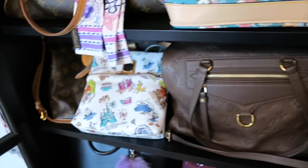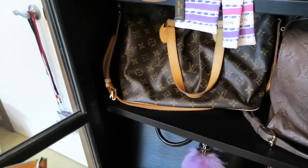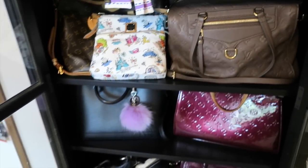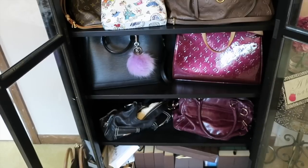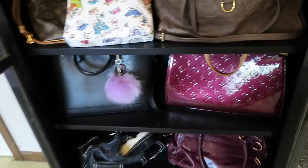I have my Dooney bag which I still like, and my other Dooney bag which I use when we go to the theme parks. My poor little Palermo is stuffed in there right now so I need to do some reconfiguring — I guess we can call this a before video.